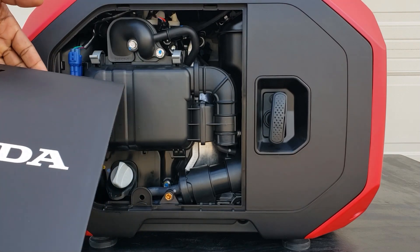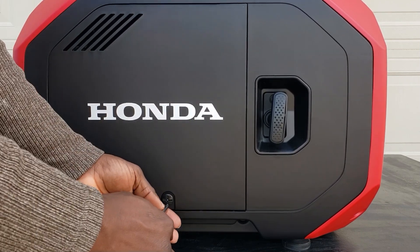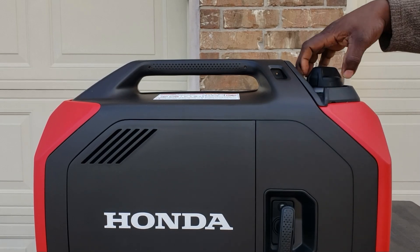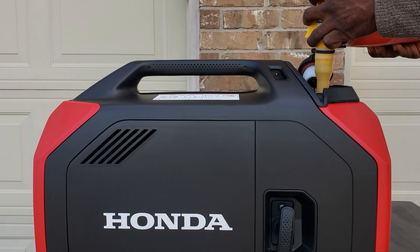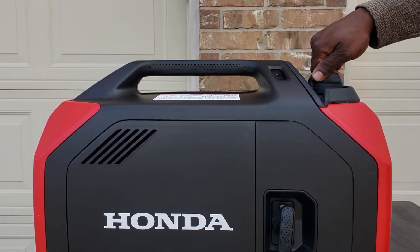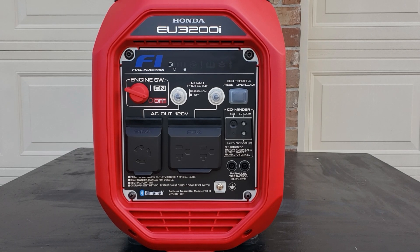I noticed it didn't have any insulation right here — I thought they would put insulation to make it quieter. Alright guys, we got the oil in. Let's get some gas so we can get this thing its first start. We got oil in the generator and gas in the fuel tank. Next thing I want to do is go to the Honda app and see if I can add this to my account.